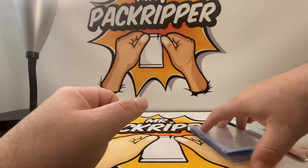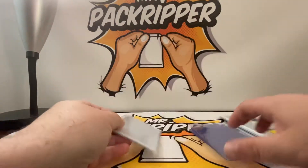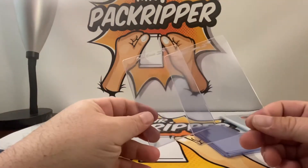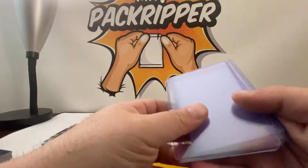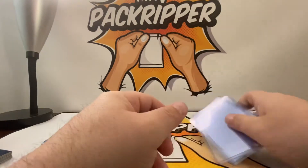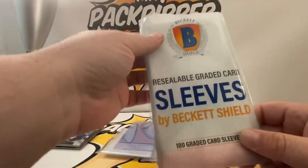I have four types: I have penny sleeves, I have semi-rigid, I have regular top loaders, and I have re-sealable graded card sleeves.